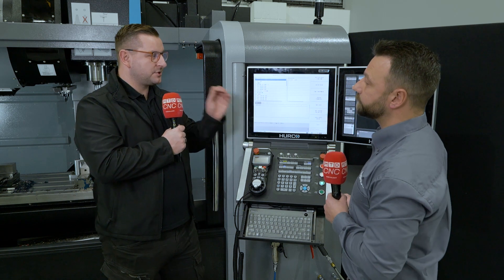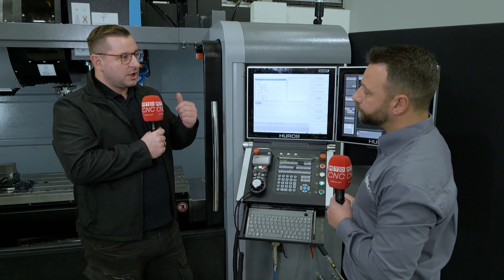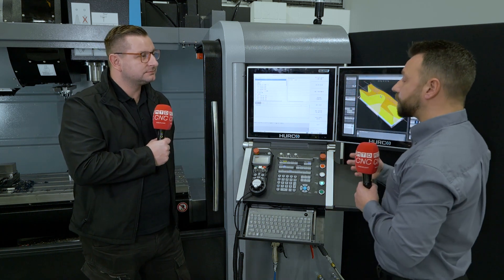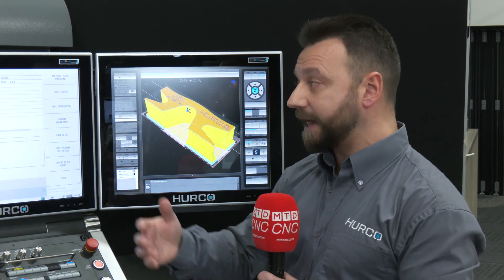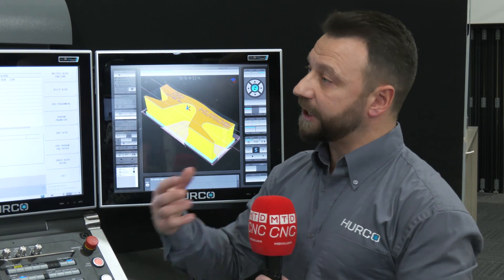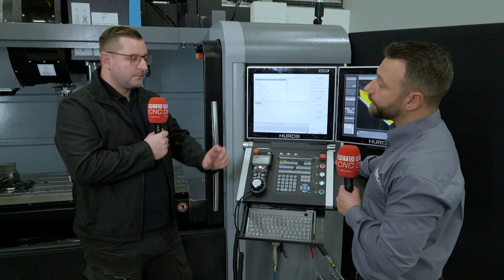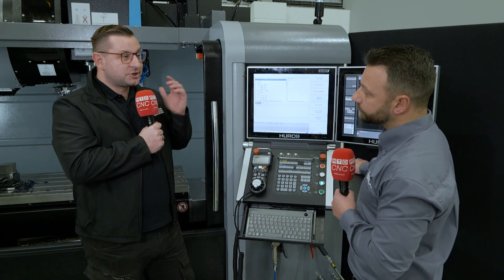Just before we get on to the solid model import, there are three features to quickly skim over. You've got 3D mold and swept surface, which allow you to do more 2.5D work — not full 3D. With 3D mold you can take a 2D shape and revolve it around a certain axis. Going back to solid model import, there's a brand new surface block feature — it's actually possible now to program certain surfaces from a model on the machine conversationally. And there's tool optimization, which is quite a hidden secret.